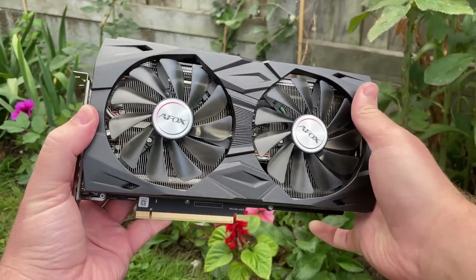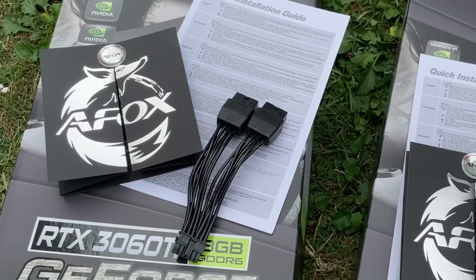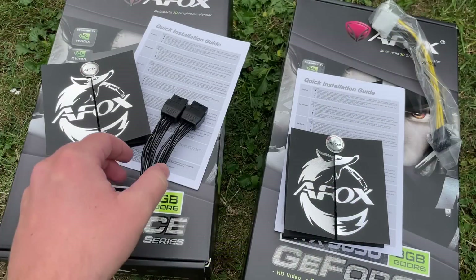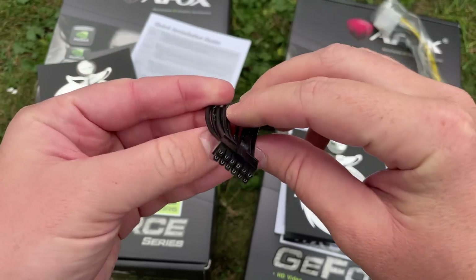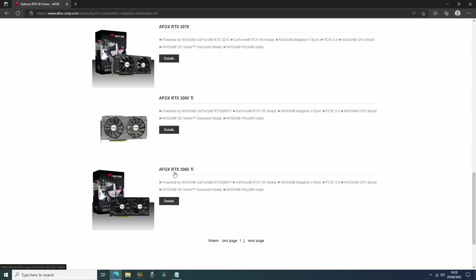Let's focus on the 3060 Ti first. Inside the package we have the card itself, the usual documentation, and an 8-plus-8-pin to 12-pin adapter, because this specific card uses the 12-pin power connector design found on the NVIDIA Founders Edition card. Those only have a single 8-to-12-pin adapter though. There are actually two models listed on the AFOX site: this one with the 12-pin connector and plain cooler, and another card with an 8-pin connector and green accents. I prefer the look of this one.